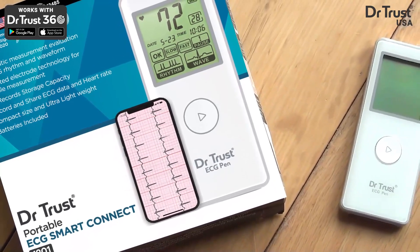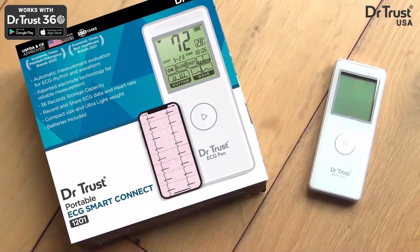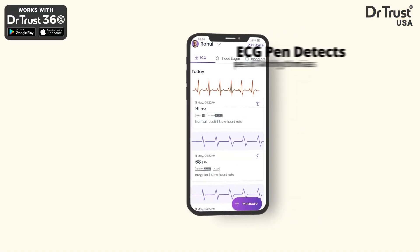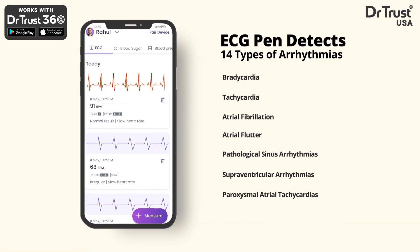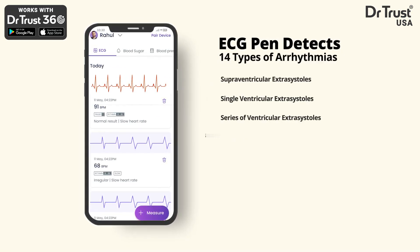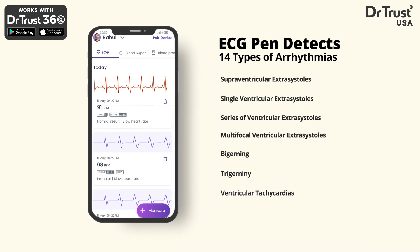Introducing the Dr.Trust Smart Portable ECG Pen, a simple, reliable and effective way to conduct an electrocardiogram. Monitor your heart rhythm easily at home or on the move with this mobile ECG device. As it effectively detects arrhythmia and varied waveforms, it is an essential companion for people with a history of heart attacks or strokes.